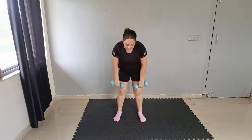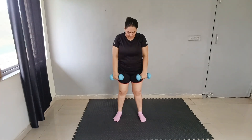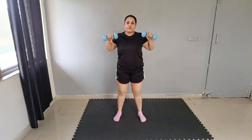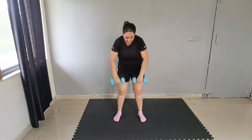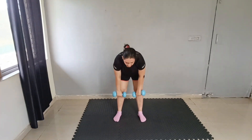Next exercise: bend and snatch. Bend down, snatch up. Bend down, snatch up. Let's do 15: 1, 2, 3, 4, 5, 6, 7, 8, 9, 10 — 5 more: 5, 4, 3, 2, 1. Good job.